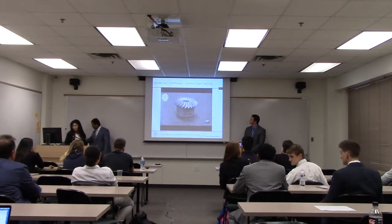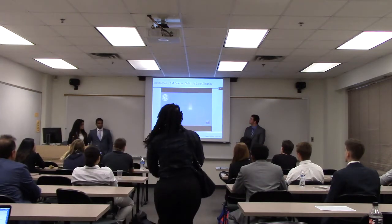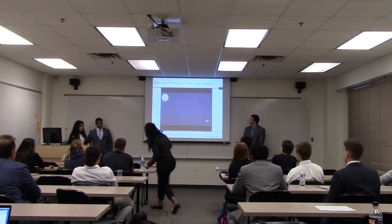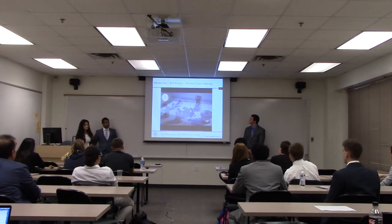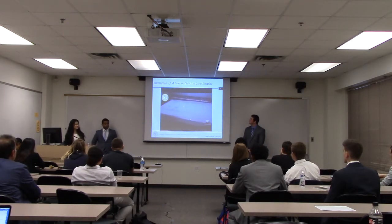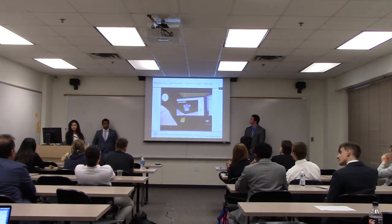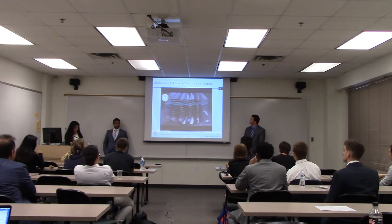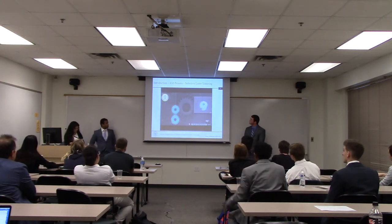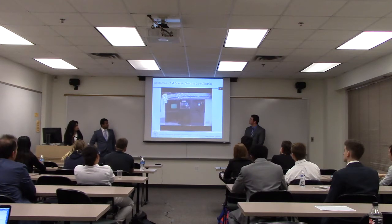Direct Metal Laser Sintering, also known as DMLS, is an additive manufacturing technology that creates metal parts directly from 3D CAD data without the need for tooling. DMLS utilizes a variety of metal and alloy materials such as stainless steel, cobalt chrome, and Inconel to create strong, durable parts and prototypes. It's an excellent choice for functional metal prototypes, high-temperature applications, and end-use parts. The DMLS process begins like other layer additive manufacturing technologies — the program takes 3D CAD data, mathematically slices it into 2D cross sections, each acting as a blueprint telling the DMLS machine where to sinter the metal material. The data is then transferred to the DMLS equipment.